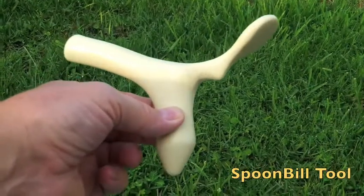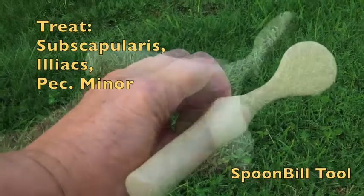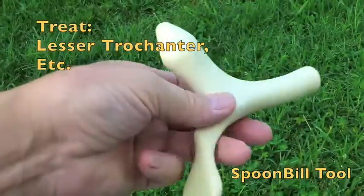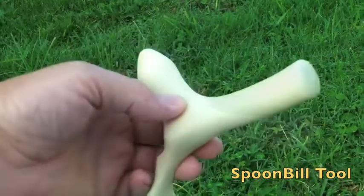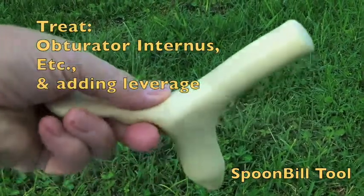Here's the new spoonbill tool — called that because it has a bird's spoonbill shape. It also has a rounder point and a very long, we could call it a T-bar tip on this end. This is great for getting into the obturator internus up underneath the ischial tuberosity.